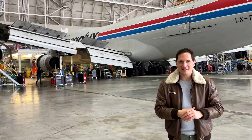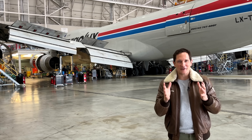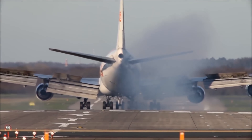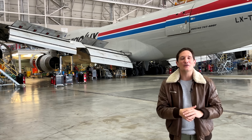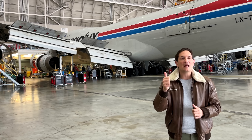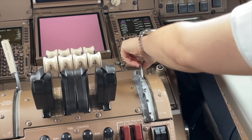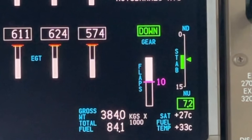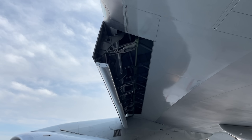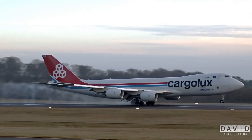Dear friends and followers, welcome back to my channel here at the Cargolux maintenance hangar and to a video about the infamous Boeing 747 flap system. If you are a pilot, a passenger or an engineer, you'll appreciate this video series. This will be part one out of three as we'll be looking at the flap controls within the cockpit and their indications on the ICAS, how the flaps are moved, which systems are needed, what's inside the flap track fairing, and what is so special about the flaps after landing.